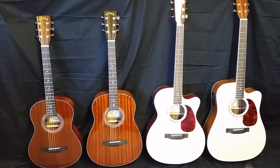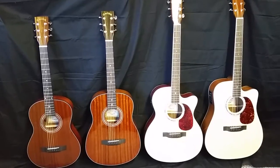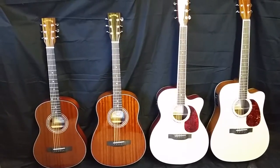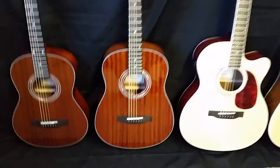Good morning folks, Dennis Jr. here with Zager Guitars in Lincoln, Nebraska with my father sitting beside me here in our recording studio. Today we're going to focus on our Zager parlor size guitar, which is this one right here.